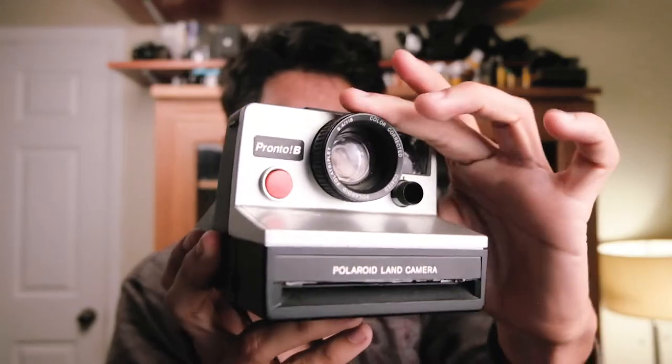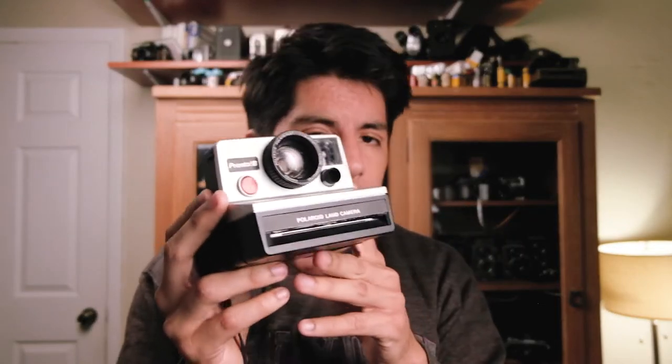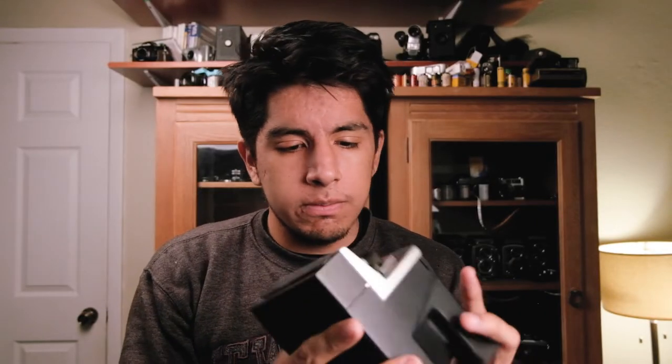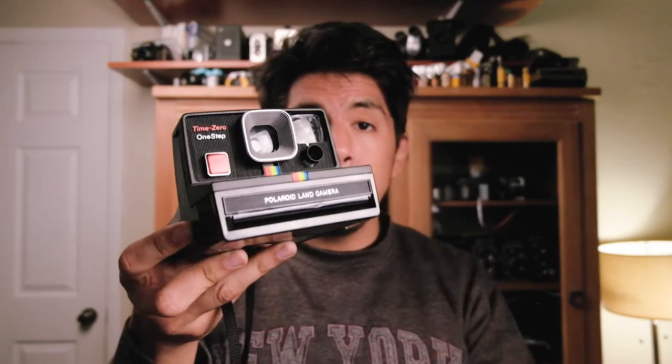Next up we have a Polaroid Pronto B. This camera, aside from looking pretty good, is interesting because it has a manual focus lens, which I've never seen on a Polaroid. I don't know if it works — I haven't put a battery in it. It comes with no flash; the flash is a separate attachment, which is interesting. Polaroid film is very expensive — about twenty dollars a box for ten or eight photos, so roughly two dollars per photo and it's not that great.